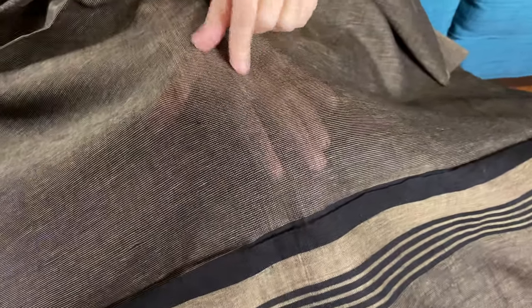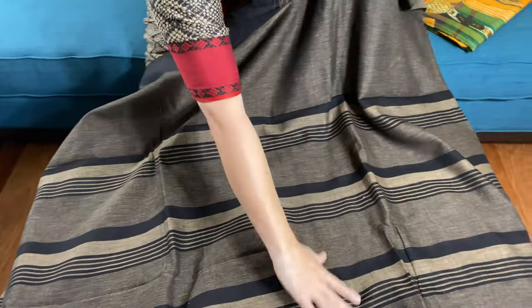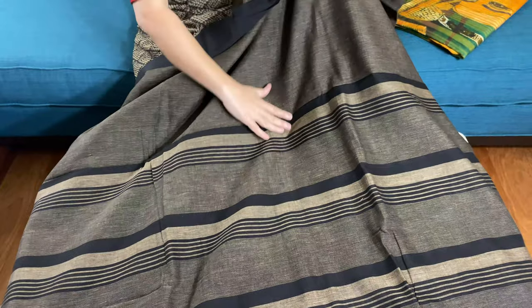There is a thread of black and beige going all over the body, and this is the lower part of the saree — it has this pattern.